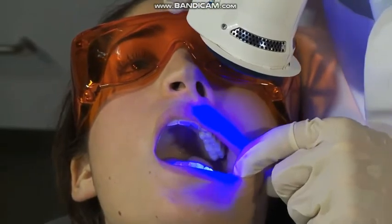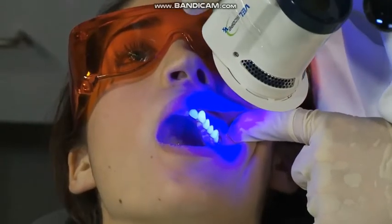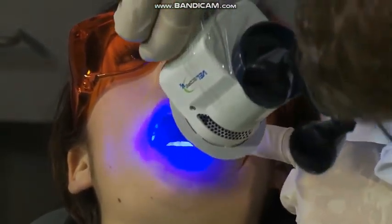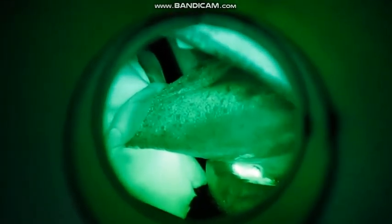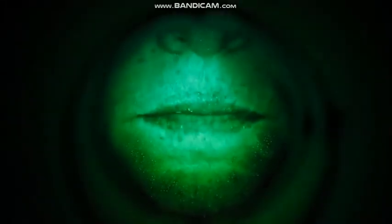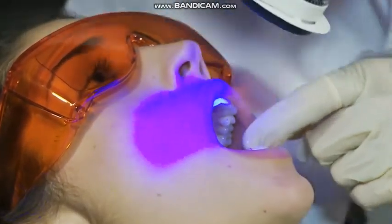The Velscope VX handpiece emits a cone of blue light from the ring of blue LEDs situated around the front face of the unit. Position the handpiece approximately 3 to 4 inches from the tissue of interest. At distances of approximately 3 inches or less, the beam pattern will create a dark central area. This dark spot results from non-uniform illumination and could be mistaken for a genuine loss of fluorescence. Avoid this by positioning the Velscope VX no closer than 3 inches from the target tissue.